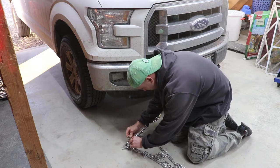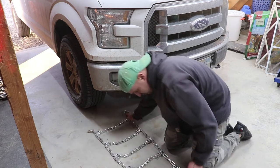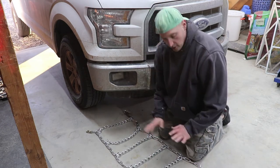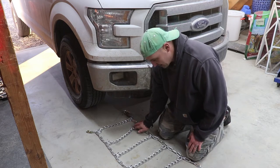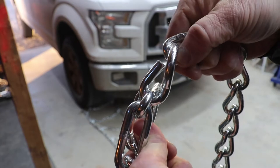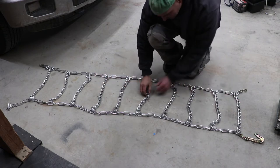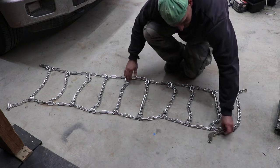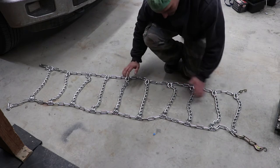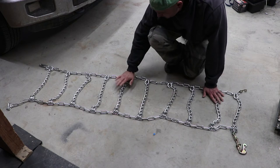We need to get rid of all the twists and turns in the chains, which can sometimes take a while to work out. Once it's laying nice and flat, make sure the hooks — where they bend the chain over — are on the outside so they don't rub against your tire and cause a puncture. Also make sure the cam tightener is on the outside before you lay it over the tire.